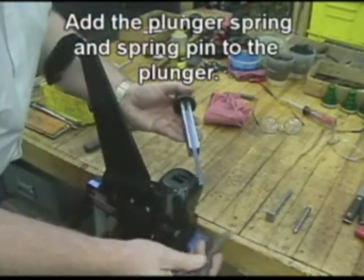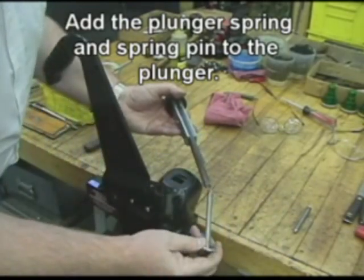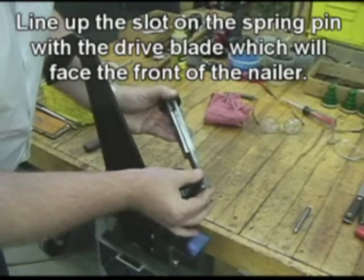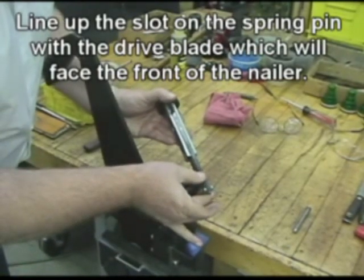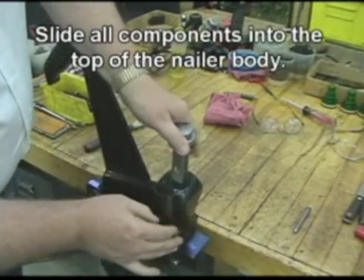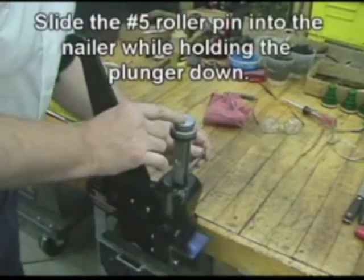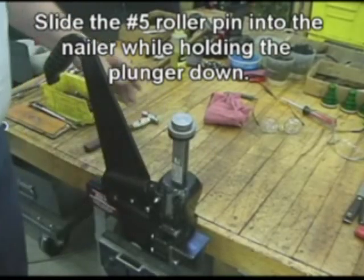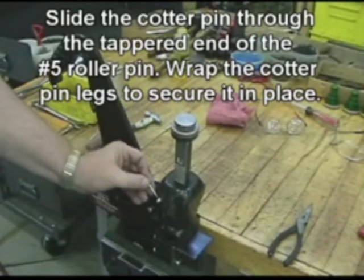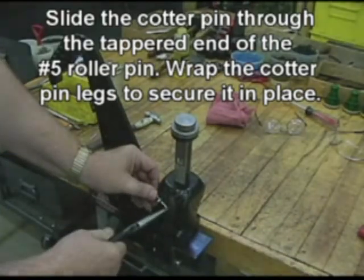Add the plunger spring and plunger spring pin to the plunger. Line up the slot on the spring pin with the drive blade, which will face the front of the nailer. Slide all components into the top of the nailer body. Slide the number 5 roller pin into the nailer while holding the plunger down. Slide the cotter pin through the tapered end of the number 5 roller pin, and wrap the cotter pin legs to secure it in place.